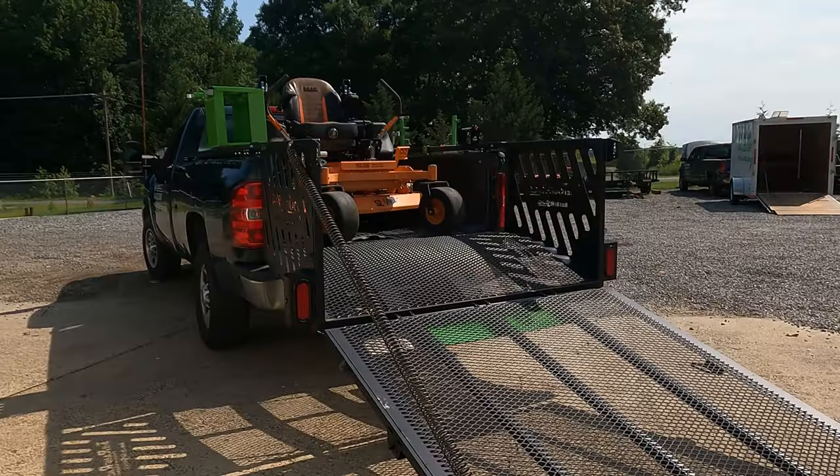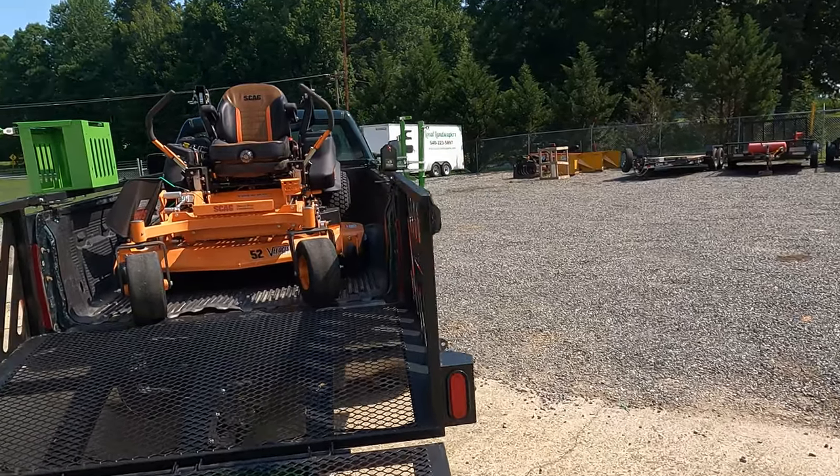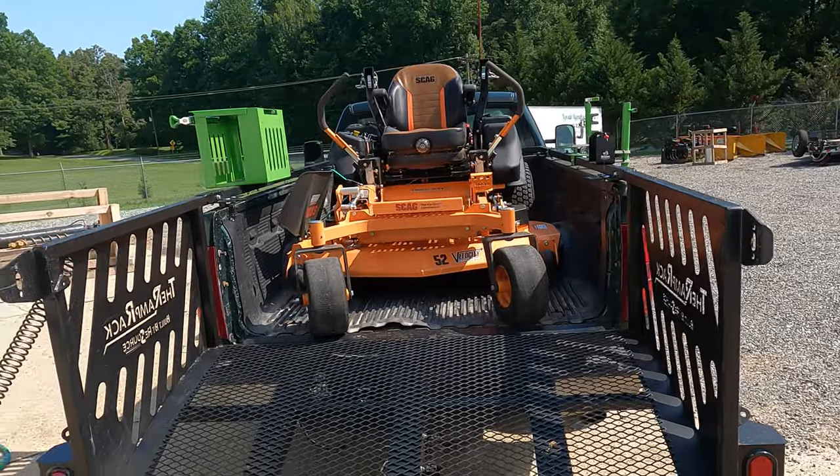We're going to be taking a tour today of one of our ramp rack trucks. We run one-person mowing crews and we can fit a 52-inch mower in the back. I'm going to go over how it's all set up and what efficiencies we have to take advantage of. I'm at a favorable angle here — backing up is a little more sketchy — but the 52-inch mower basically barely fits between the wheel wells.